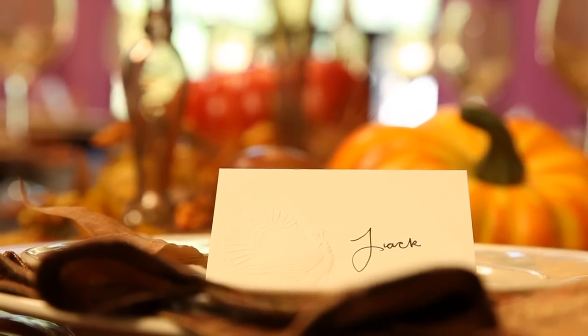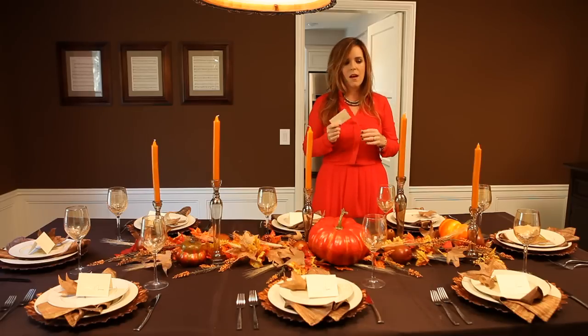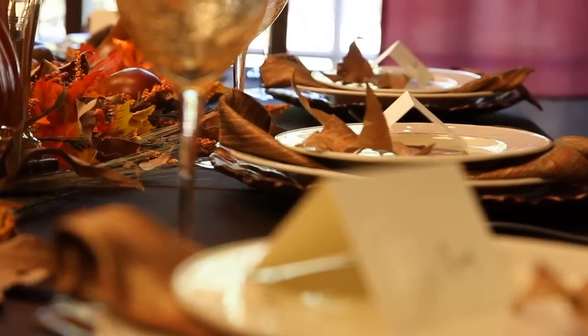Something that I think a lot of people think is odd, but I love: I always have escort cards at the table. I know you know the family that's there, but chances are you might have a relative that doesn't talk a ton. You can sort of put them next to the person who's big and vocal, and then you've got conversation flowing around the table. I also think any time that you use beautiful paper and card stock, it just adds an extra special element.